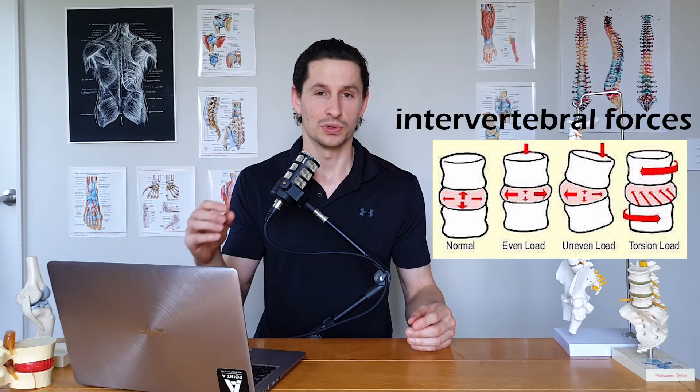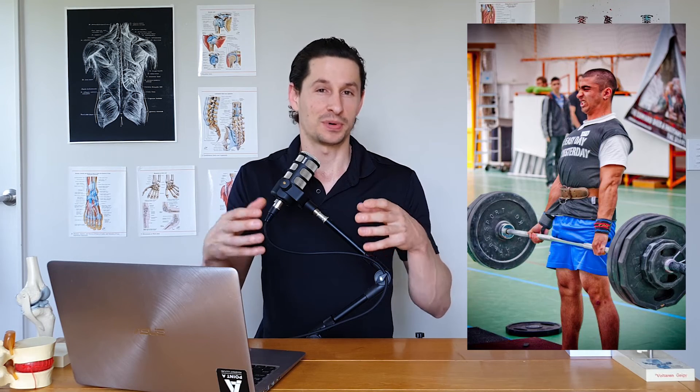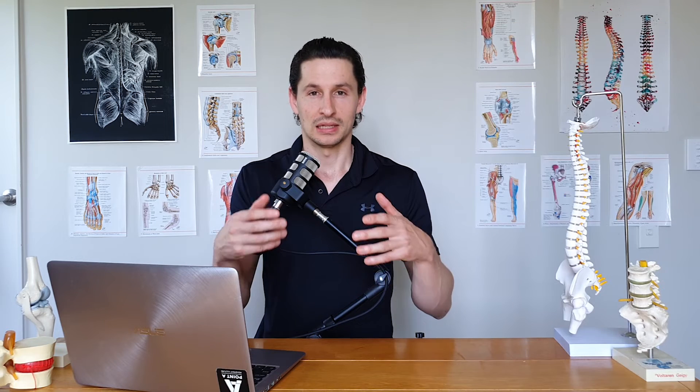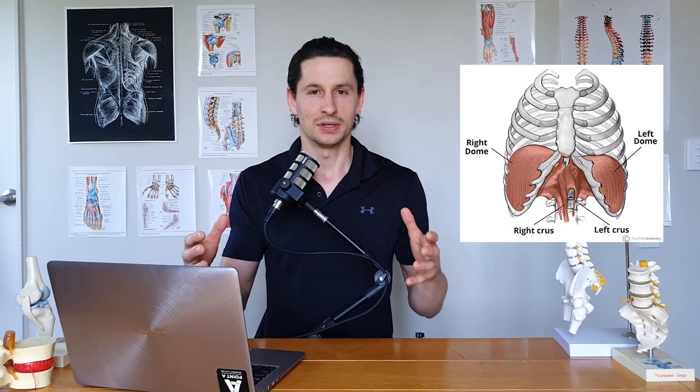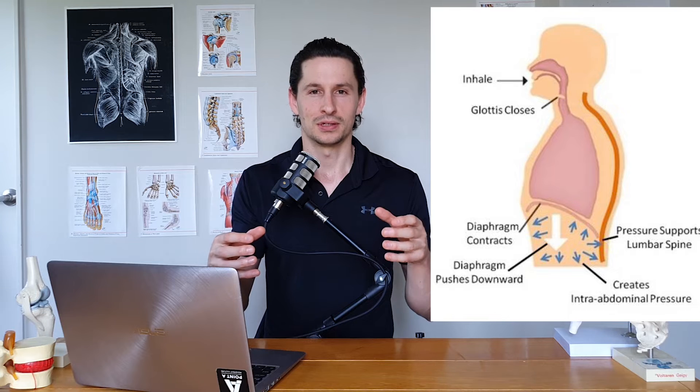One of the tools you can use for this is intra-abdominal pressure, which also helps decrease the inter-vertebral forces around your discs. This is why people wear those belts around their waist when lifting — to try and increase the amount of pressure around their abdomen. If you're doing parkour, you're probably not going to have a belt, but the basic principle is you fill your diaphragm with air, then squeeze really tight on it and try not to pass out.